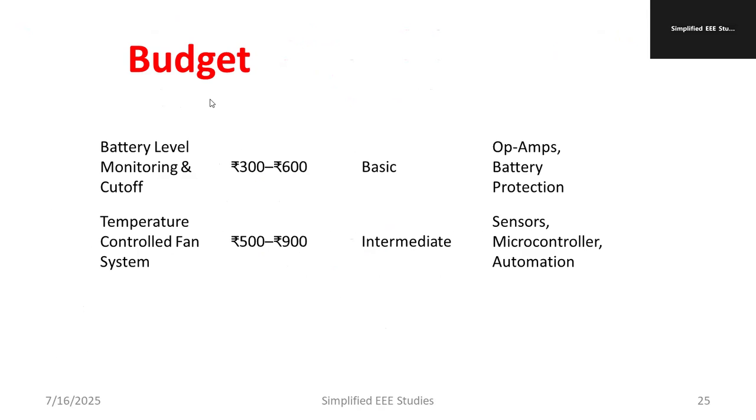As discussed, we have covered two important projects. For the battery level monitoring system, you need to spend only 300 to 600 rupees — it is a basic application requiring an operational amplifier and battery protection components. For the temperature-controlled fan system, the budget is up to 900 rupees — it is an intermediate level project requiring a sensor, microcontroller, and automation. The microcontroller programming is directly available on GitHub or other sources.